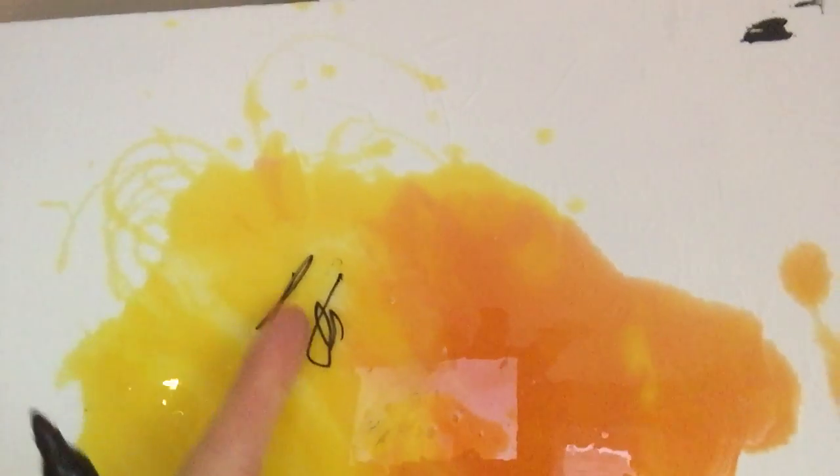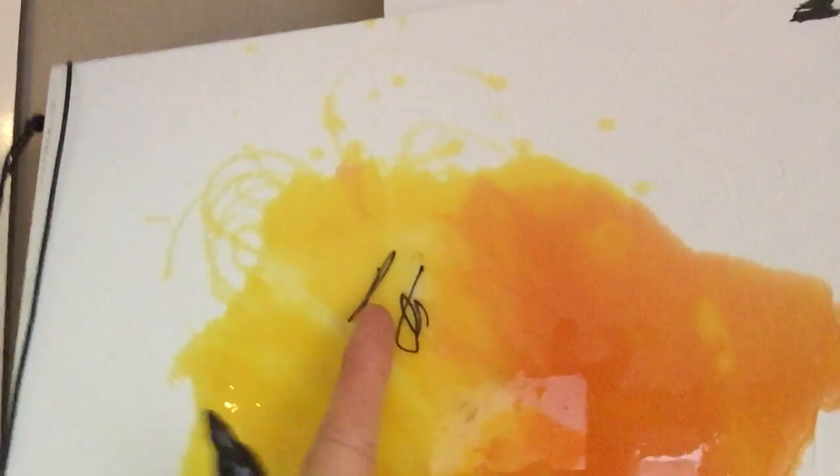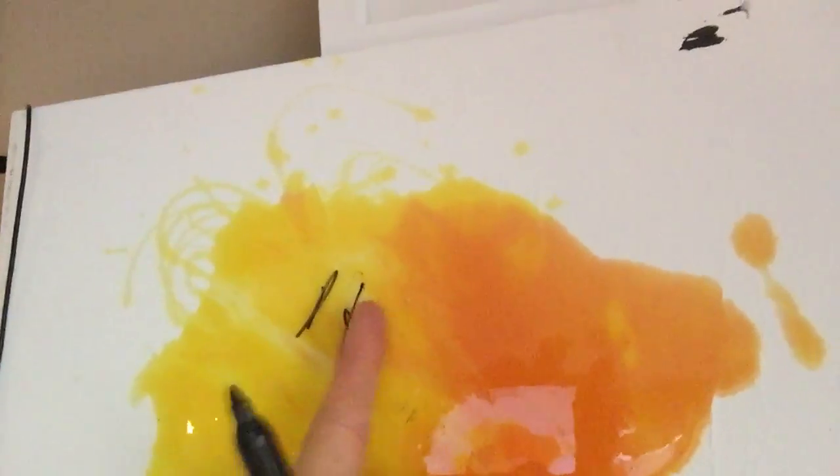The whiteboard marker wipes off easily, so you can use it as a whiteboard. This line here is Sharpie, written right on it. This one has been on for 30 seconds and doesn't come off at all — this one, 10 seconds, doesn't come off either. So there's your answer: you can write on it with Sharpie and it will stay on the surface permanently, and whiteboard marker will wipe off.